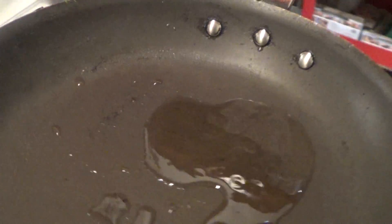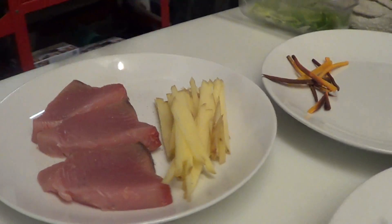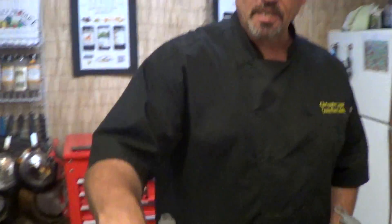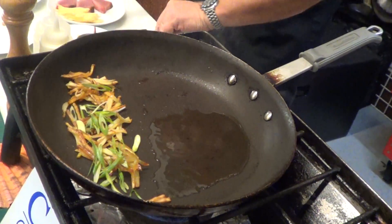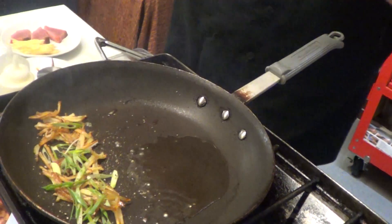I'm just going to sear this up — I'm going to do it Logan style — and that means a little Hawaiian sea salt. I'm going to use Yukon potatoes that I just julienned and blanched in a little bit of canola oil. Some green onions, I'm going to hit that with some cracked black pepper, and that's going to be my garnish for this beautiful bluefin.